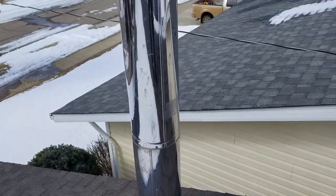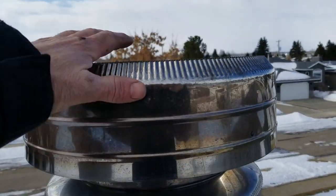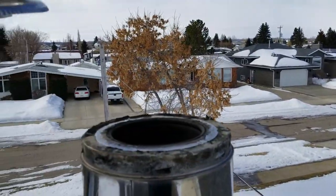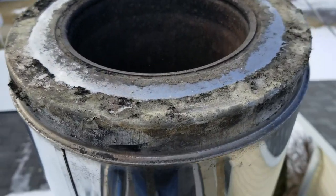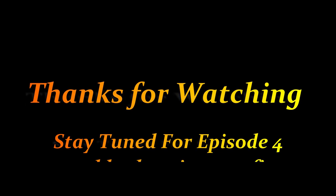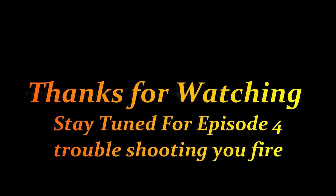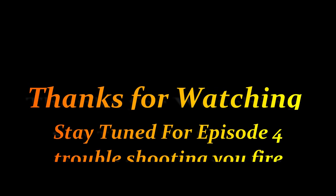Finally, look down the inside of the chimney to make sure there are no defects or problems. That's pretty much the inspection of a wood burning appliance — in this case a freestanding wood stove along with the black pipe and the stainless steel chimney all the way up to the cap. Thanks for watching and sticking with me to the end. Stay tuned for episode four: problem solving.